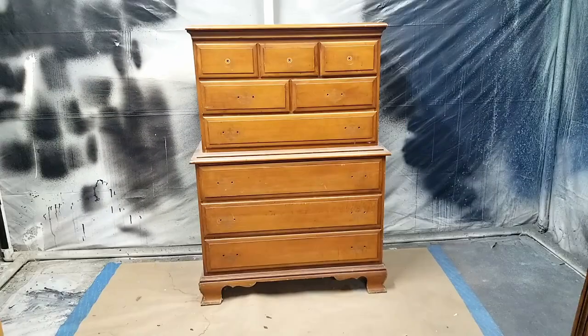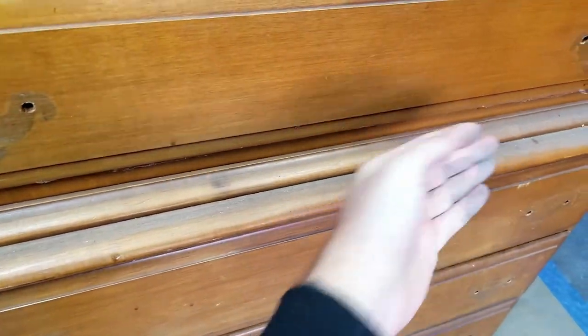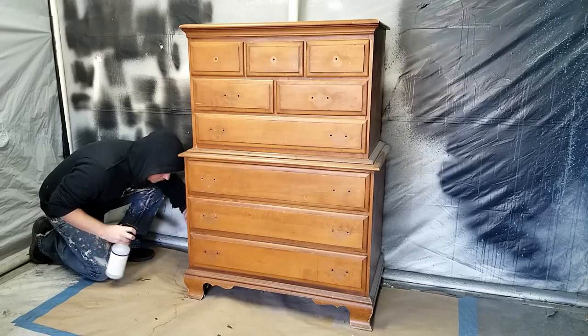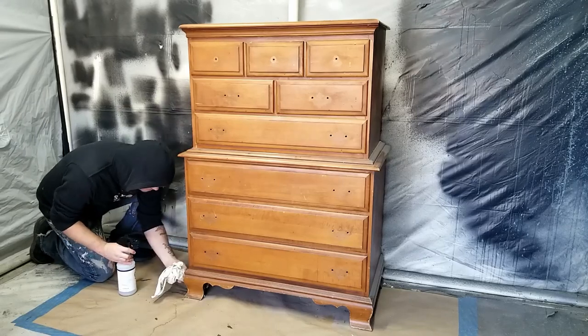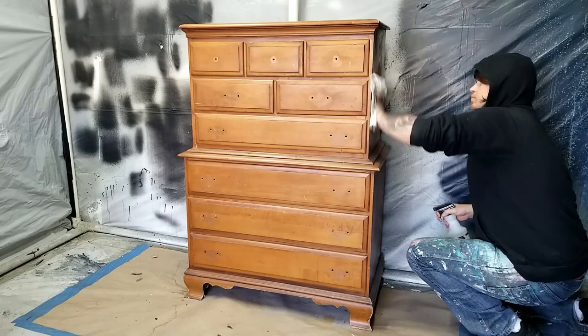The very first thing I do is remove all the hardware. This furniture has a pretty thick layer of dirt and dust, which will need to be cleaned up so it doesn't interfere with the durability of my finish. To do this I'm using Super Clean degreaser diluted in water — I just spray it on and wipe it off with a rag.